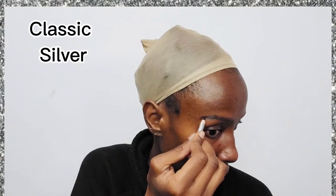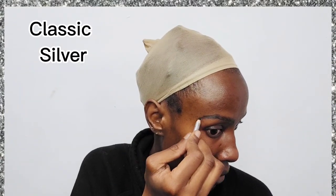Hi guys! As the title suggests, today we are doing a classic silver eyeshadow makeup look. We've already started with our eyebrows as per usual, so I've just filled in my eyebrows.